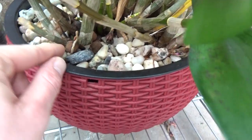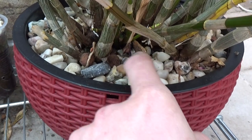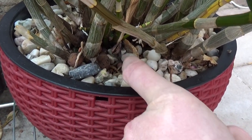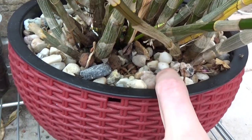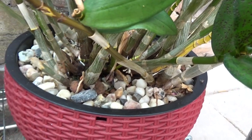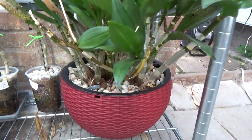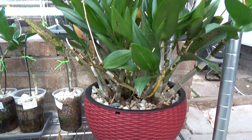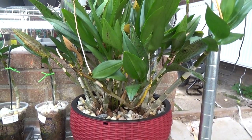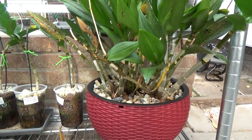The rest is lecca and ceramics, I think, because this is a fairly older plant in my collection. I started self-watering with lecca and ceramics. These days I'm really liking the pumice. So if I ever had to repot this one, I would go into pumice.